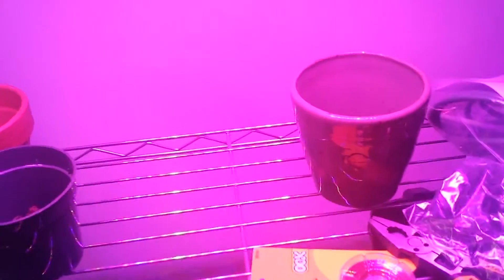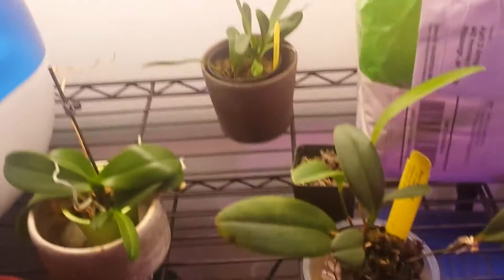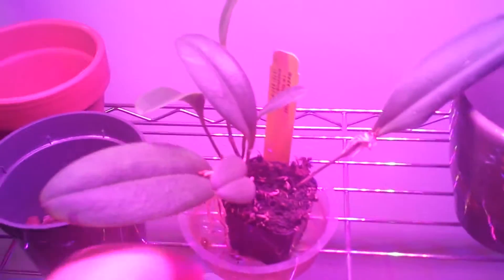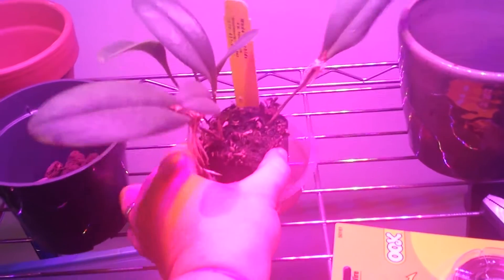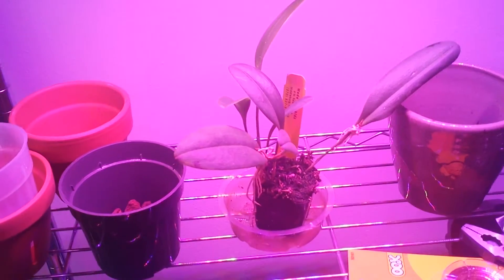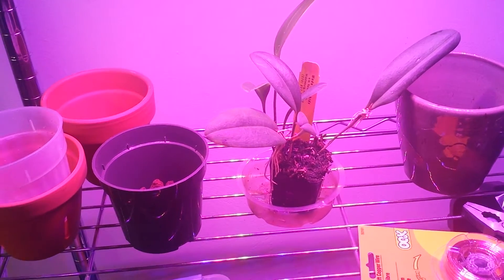It still is very pink, but — here, I'll grab a plant. So these are my plants under fluorescence. And move it over here — so that's under the LED. So it is a bit pink, but I don't think it's anything to worry about. Some of them are really harsh red, but I think I could probably handle that.